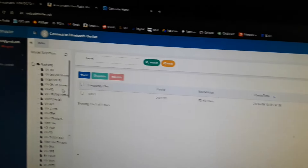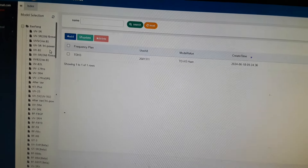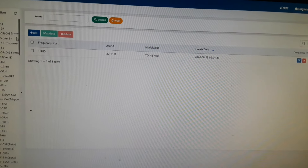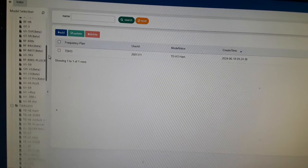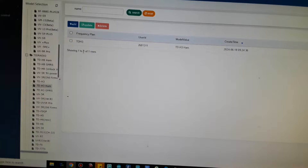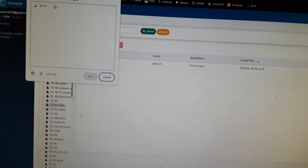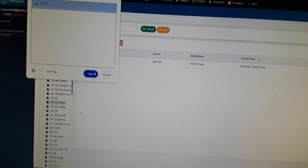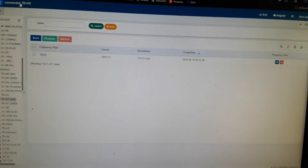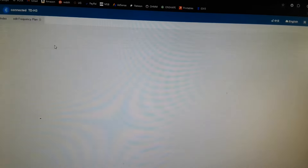This is the web app called odmaster.net. They also have a phone version of it, but I'm going to use the web version. You come over here on this little menu, scroll down until you find your radio, and click on it. Then connect up here where it says 'Connect the Bluetooth device,' pair it — and now we're connected.